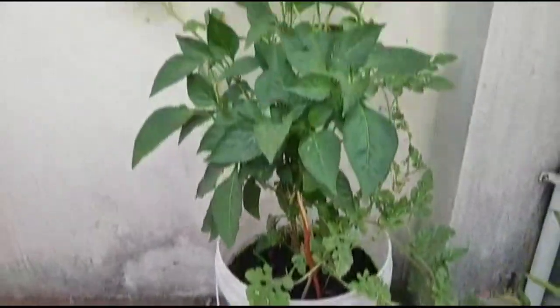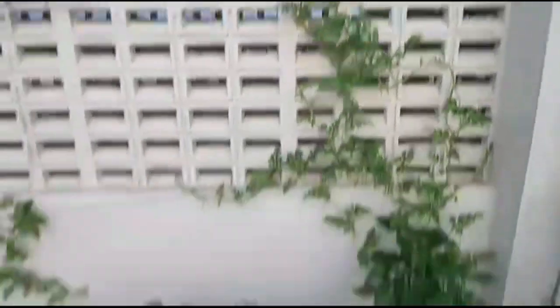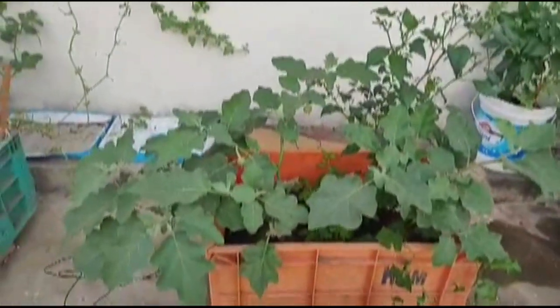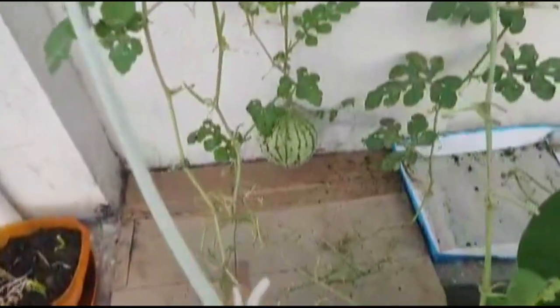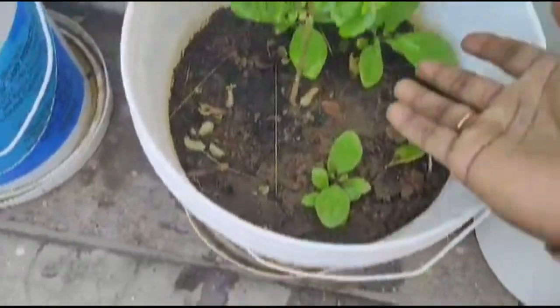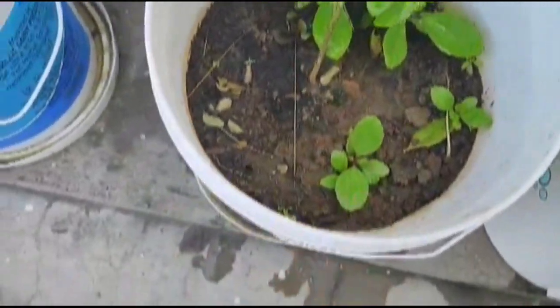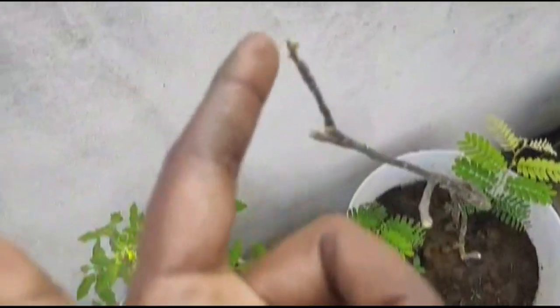This is capsicum and I brought it in the room. This is not a round-shaped one. I am going to use a knife and take it to the top. We are going to be able to spread leaves and will start to grow leaves.